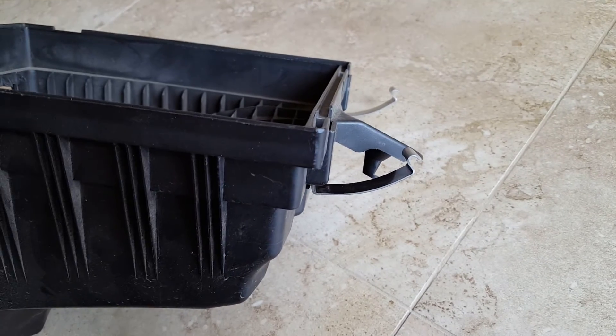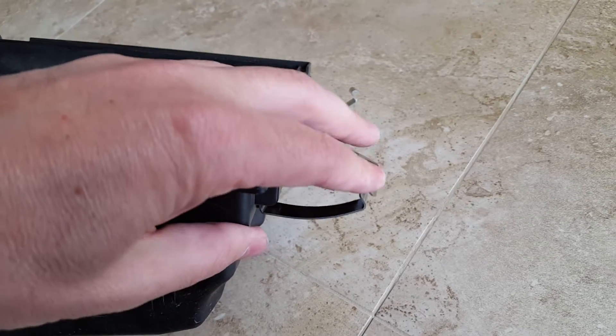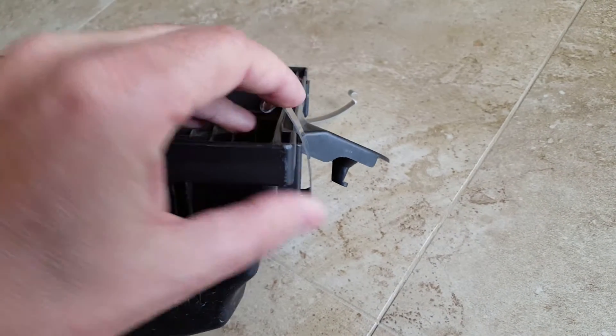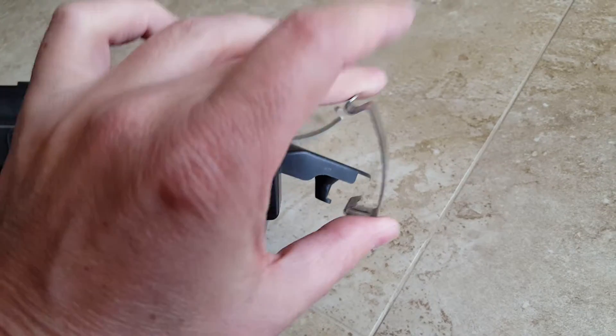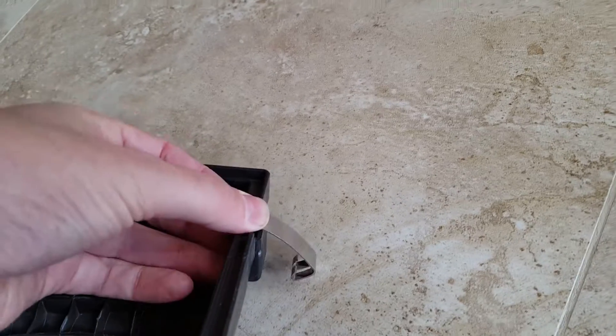To remove the clips on the N55 BMW air box, you first bend them out a little bit, and then go all the way in and push down. They should come out. Bend them out a little bit and then go all the way in and push down.